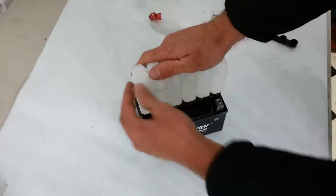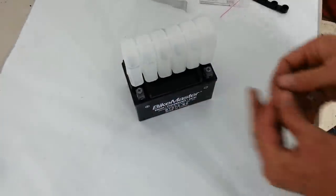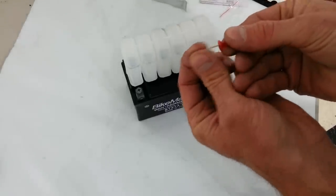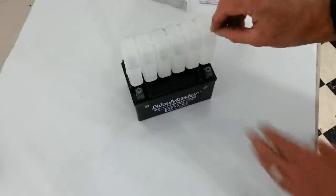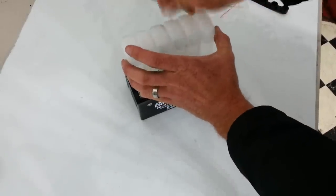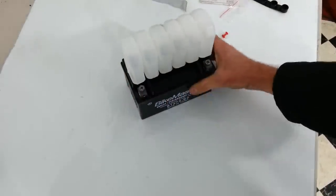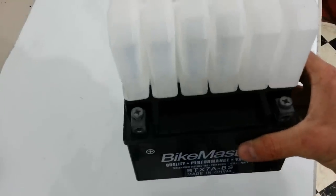Again, wear safety glasses. And then you'll notice it's starting to drain. The drain's kind of slow, so there's a cover on this thumbtack — pull that cover off and you're just going to poke some holes. It just helps drain the acid down. You can see that's draining down right now.